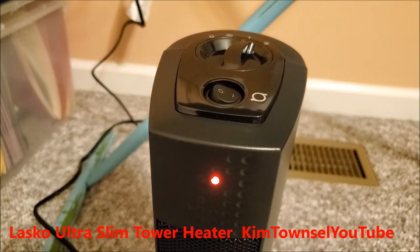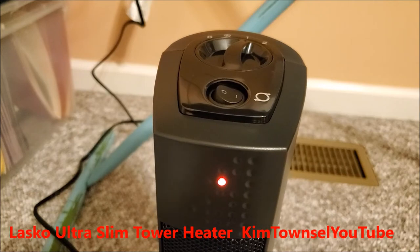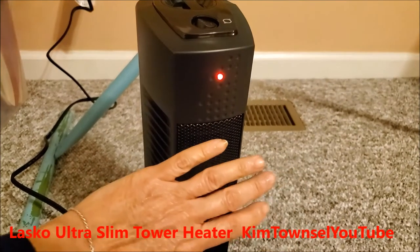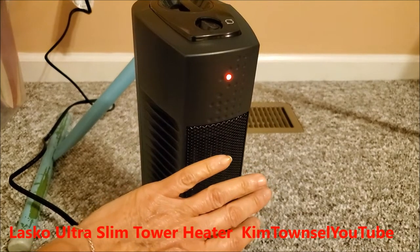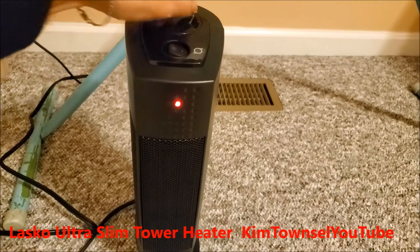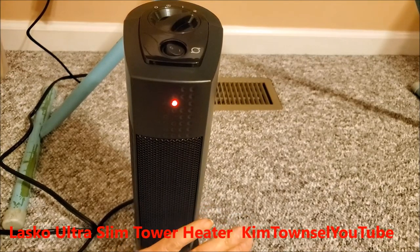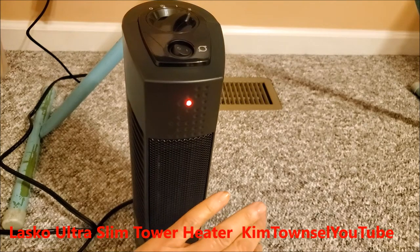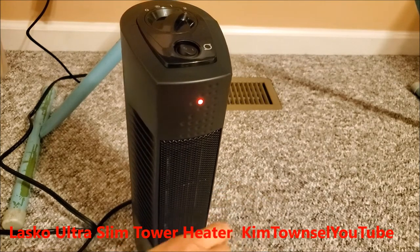It's got that new smell. Yeah, I'm feeling some heat. It's definitely hotter.